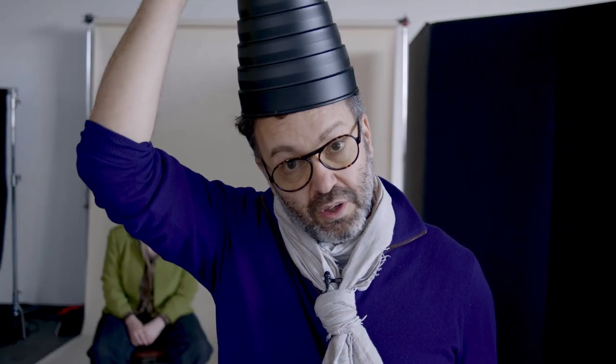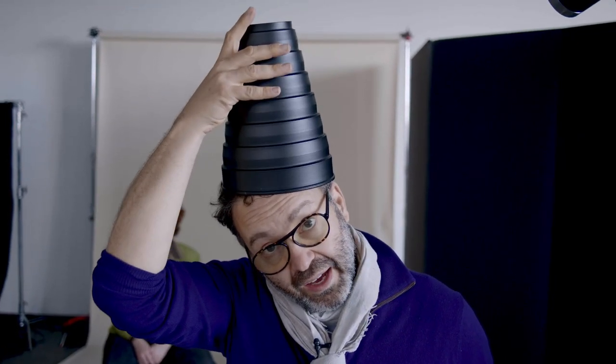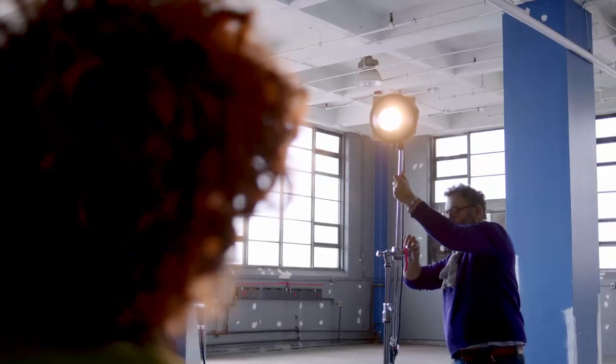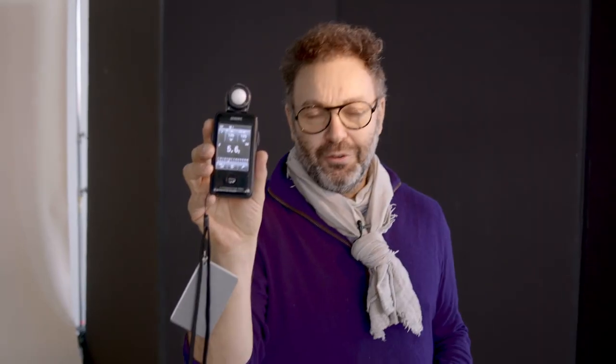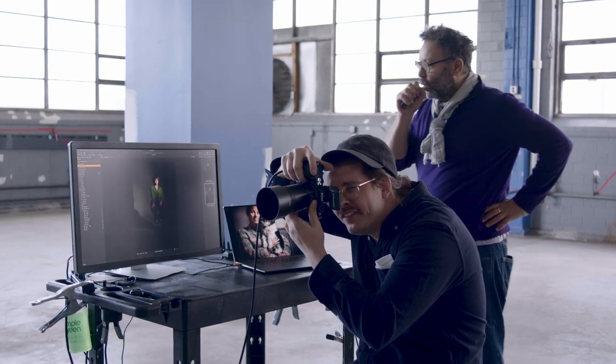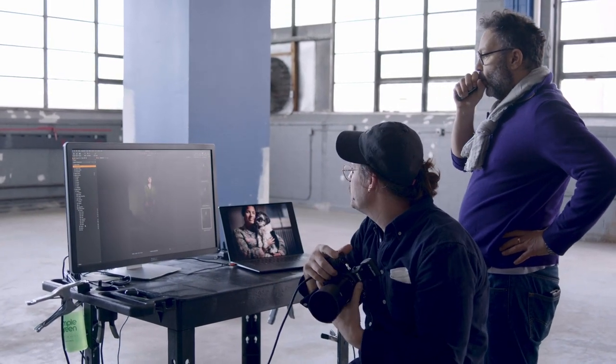What I love about this snoot is that you can also wear it as a hat at a jaunty angle — that's about all I like about snoots. But let's put it on and see what it does. We're reading f5.6, very similar to the 7-inch zoom reflector. Let's see what it looks like. Grace doing your Grace thing. Looks really good.